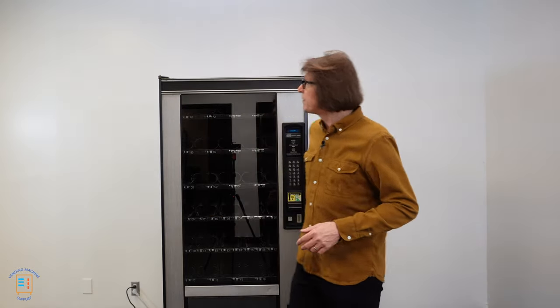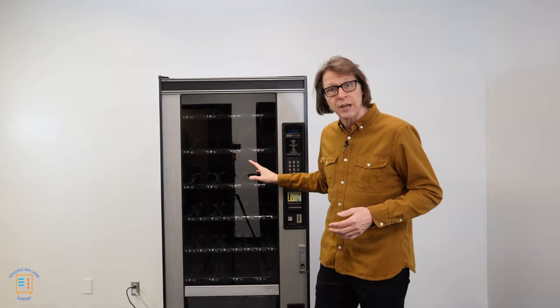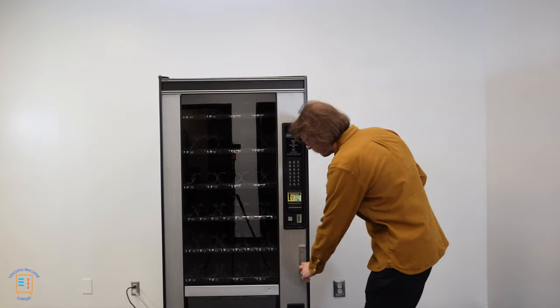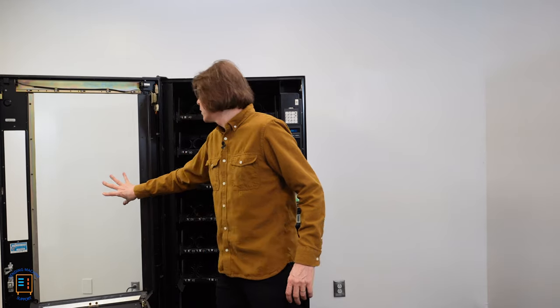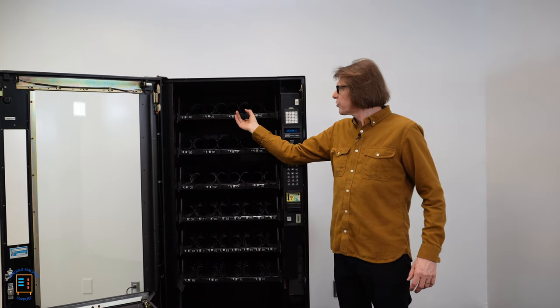I'm going to be using this Crane National 158 in this example, but this is going to be relevant for Crane National 157, 158, 167 and 168 snack vending machines. On this Crane National 158 we've got six trays. We consider the top tray here a chip tray.